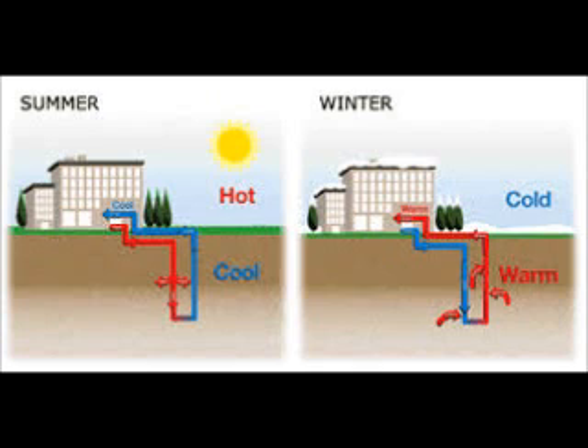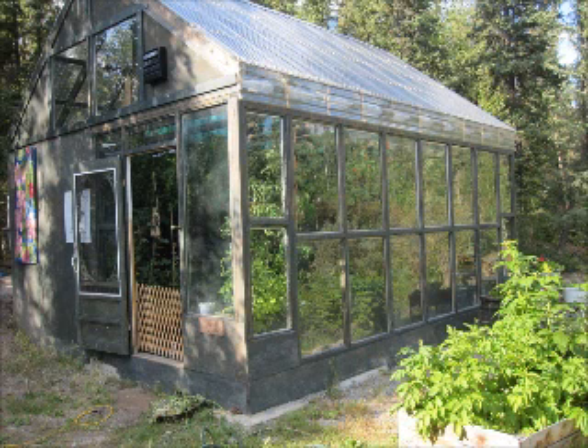To put it in perspective, my little 8x15 greenhouse will collect about one million BTUs on a sunny day in the wintertime. That's a lot of BTUs — a lot more than you would need to heat your house for the whole day.